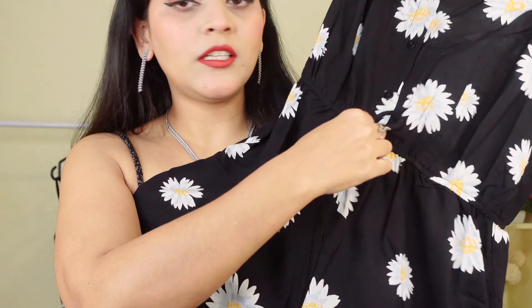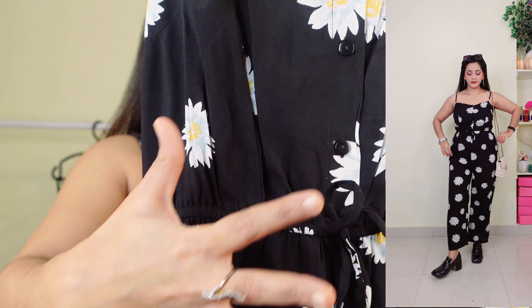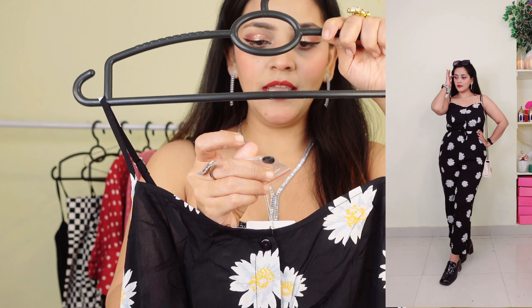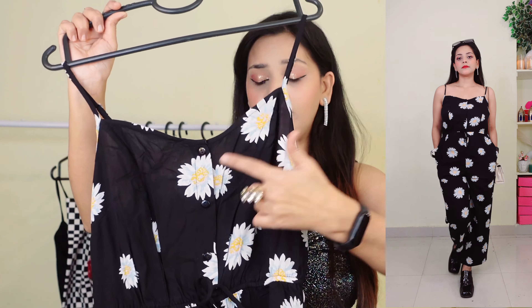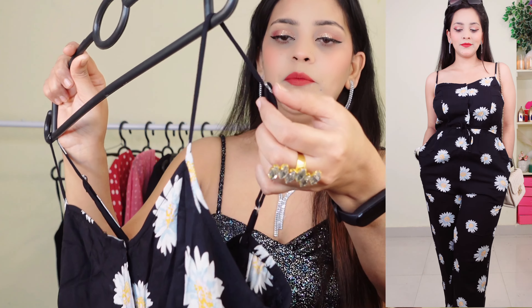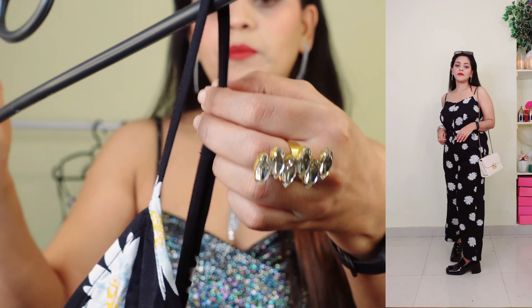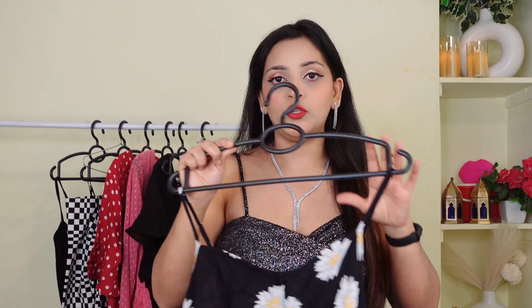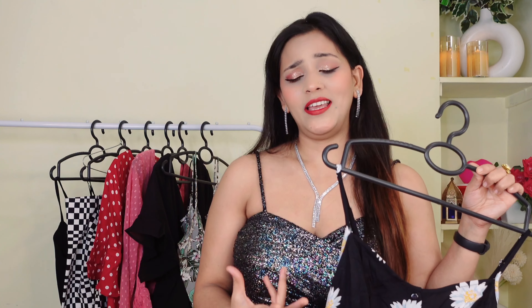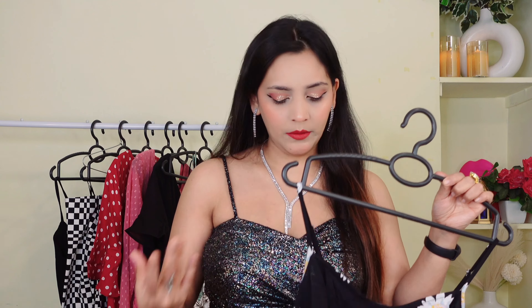You can also see there is a tie detail. You can put one button. You can see the straps — you can adjust the straps. On the back side you have a stretchable elastic. It looks very beautiful on the side. This outfit is very versatile — you can use it for the beach, for daily wear, and for college.